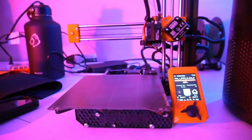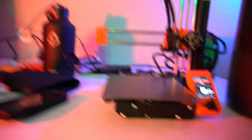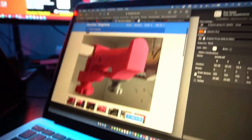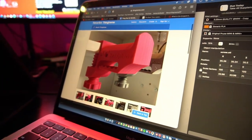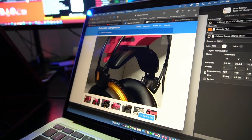We're going to be printing something PS5-related — specifically, a headphone stand for my SteelSeries Arctis 7X gaming headset. I want a place to put these, because usually they're just laying on the desk getting in the way. Now I've got a 3D printer, I can fix that problem. We're going to print a headphone stand — it's like a little clamp that goes on the desk, clamps on, and holds your headphones. Done.